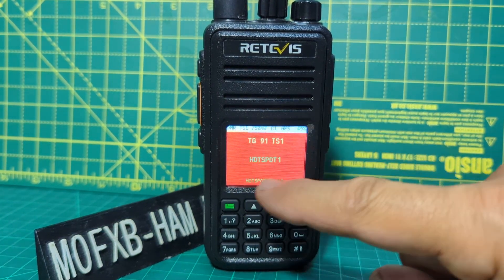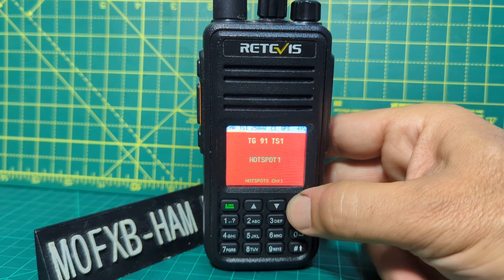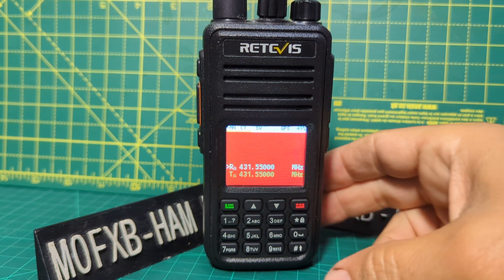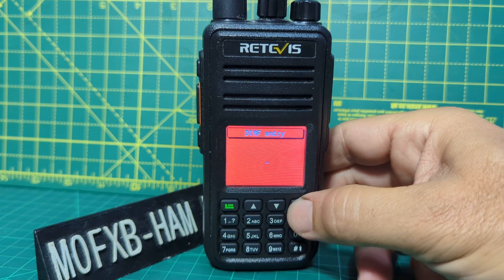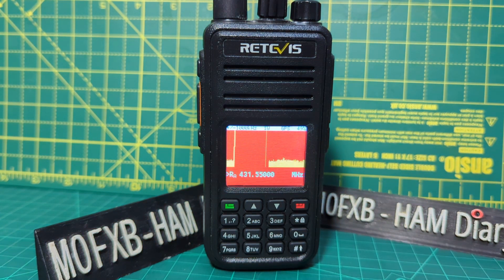These are preset memory channels and you can use your code plug, or we just press this and we're in a preset VFO. So now we can actually scan the band. Watch this — if you just press the hash button, hold it, it starts to scan the band. Look at that!